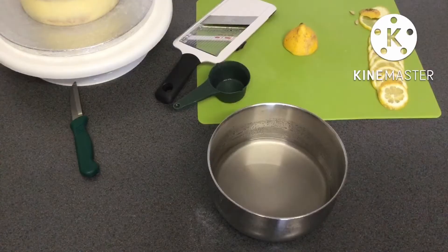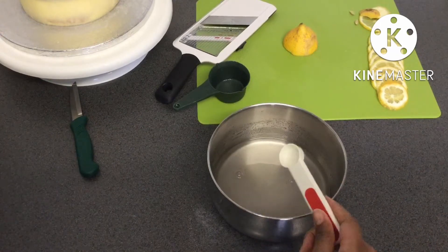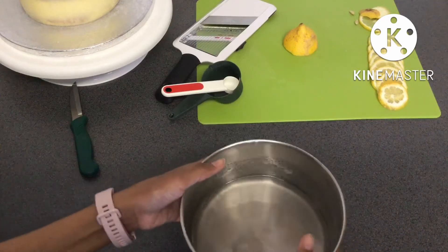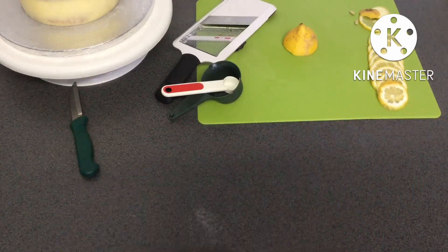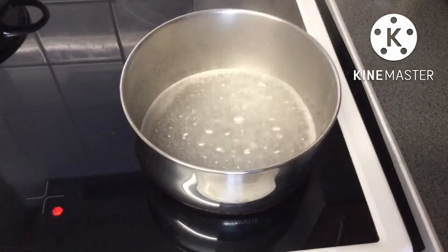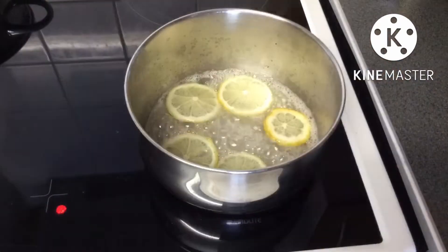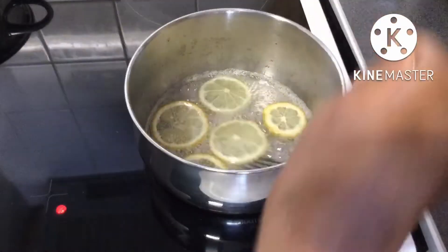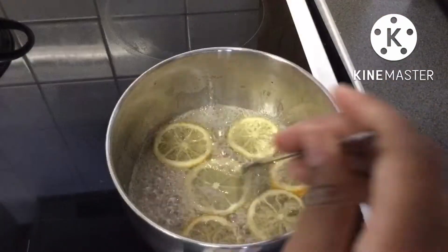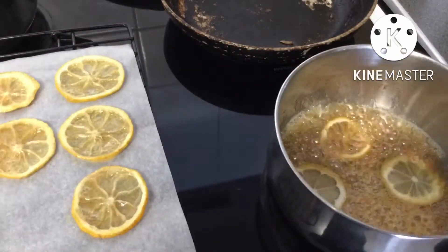Now I'm going to make another part of the decorations — candied lemons. I used a mandolin to slice a lemon into medium sized slices, not too thin but not too thick. Then I added one part water to one part sugar and one teaspoon of lemon juice, brought it to a boil on medium heat, and added the lemon slices. I used a fork to flip them, and when they started to turn a bit caramelised, I put them on parchment paper and left them to cool.